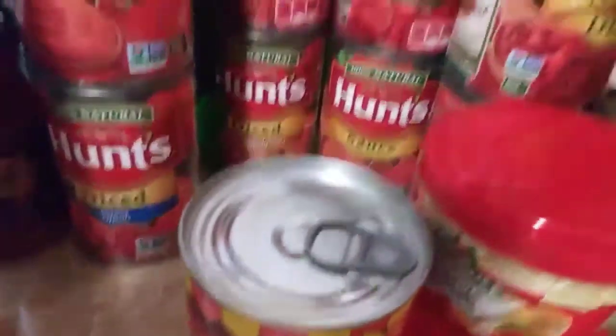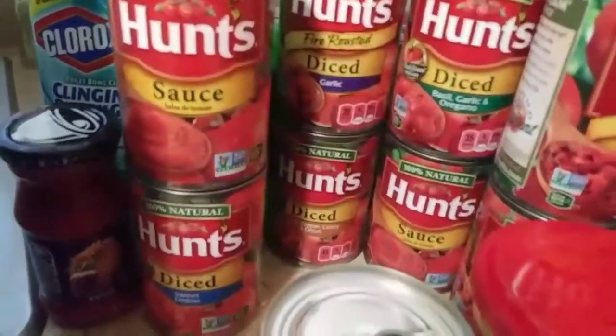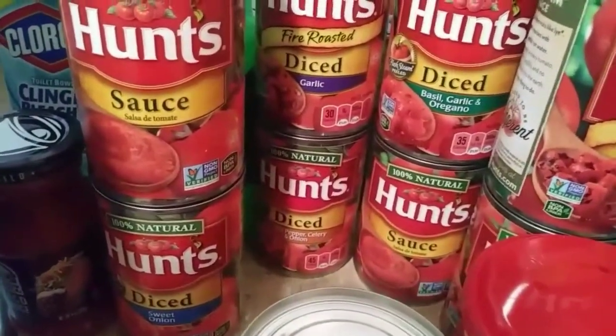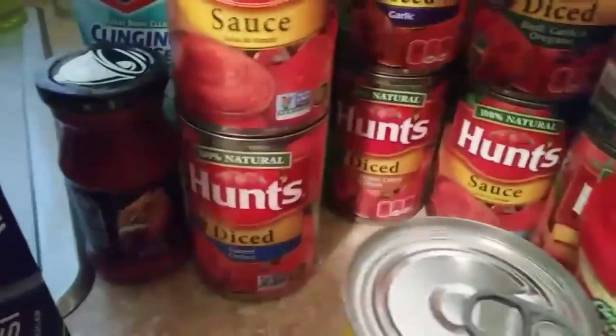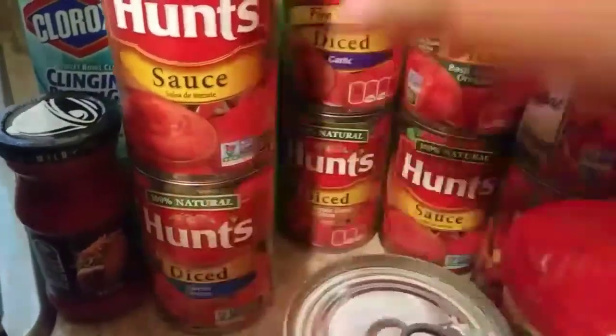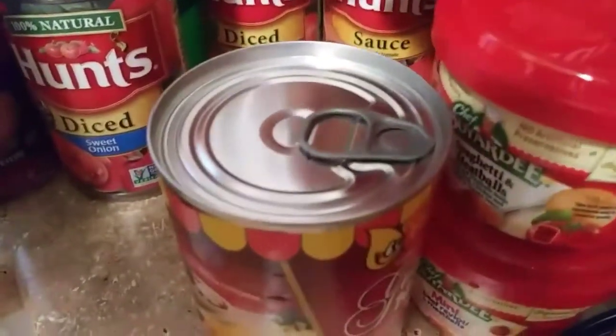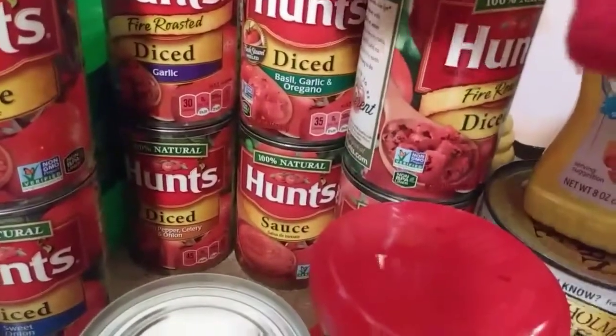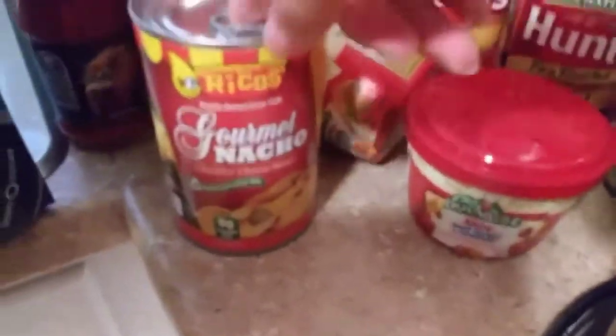And then I have all these tomato sauces and diced tomatoes because my fiance makes spaghetti sauce from scratch. I've got just the regular one, the sweet onion, the garlic, the green pepper, sowing onion, and I love the basil, garlic, and oregano. So we have a couple of those. And then I've got my cheese because I got some tortilla chips that I need to eat.